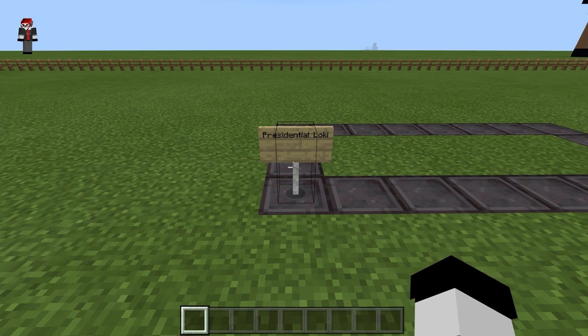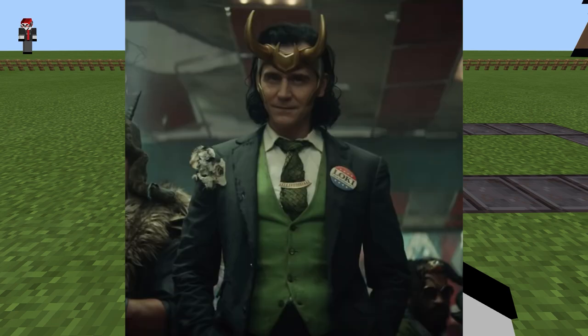Hey guys, in this video I'm going to be building the Presidential Loki from the Loki trailer.